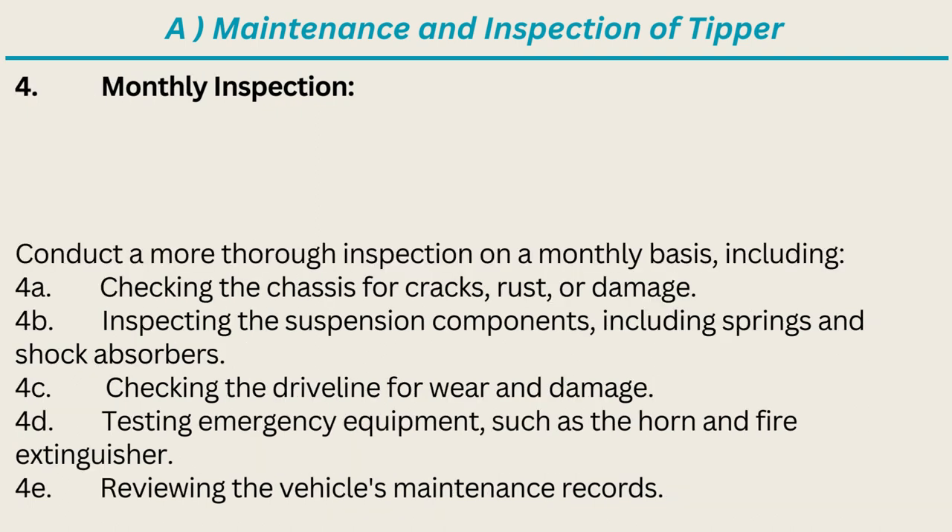Monthly Inspection: Conduct a more thorough inspection on a monthly basis, including checking the chassis for cracks, rust, or damage; inspecting the suspension components including springs and shock absorbers; and checking the driveline for wear and damage.